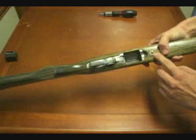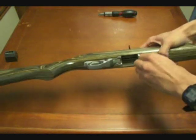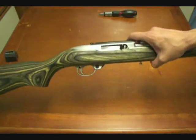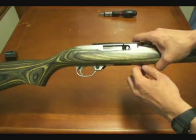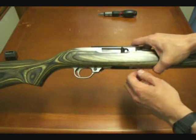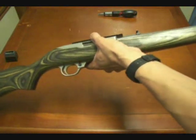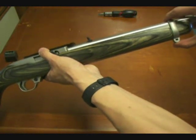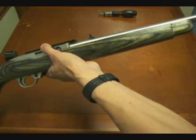Next, go to the main action takedown screw right here in front of the magazine. We're going to loosen the screw and pull it out just a little bit — it will retain itself in the stock because of the size of the threads. Then go to the front of the rifle and remove the screw there. We've already taken it out and we'll slide the barrel band right off the front of the rifle.